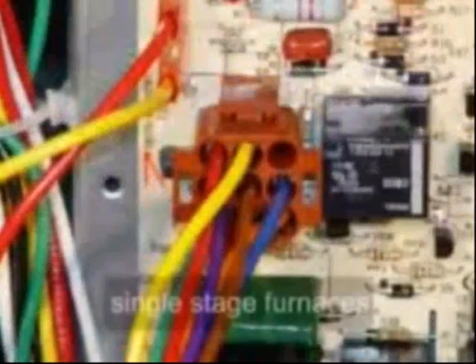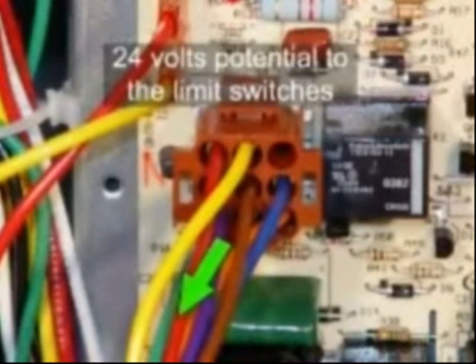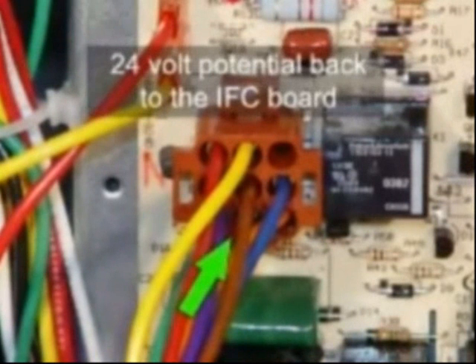The 9-pin plugs are for single-stage furnaces, and the 12-pin plugs are for two-stage furnaces. The plugs have two pins that connect to the furnace limit switches. One pin sends 24 volts potential to the limit switches, and the other pin receives the 24-volt potential back to the IFC. When a call for heat is received by the IFC, the IFC sends 24 volts out to the high limit circuit.